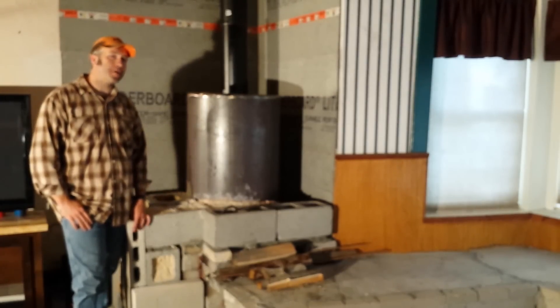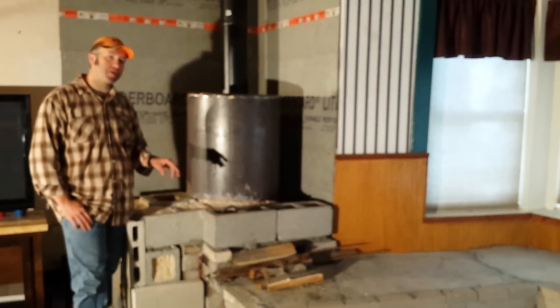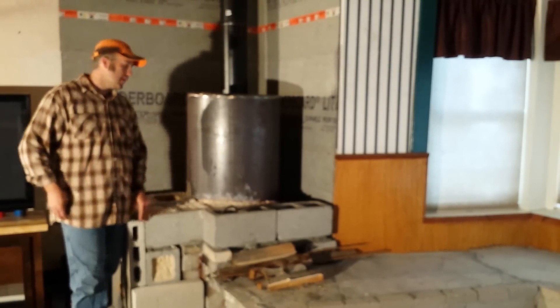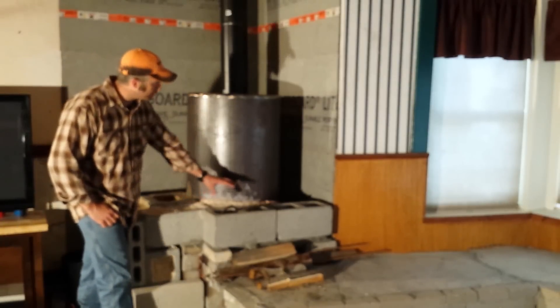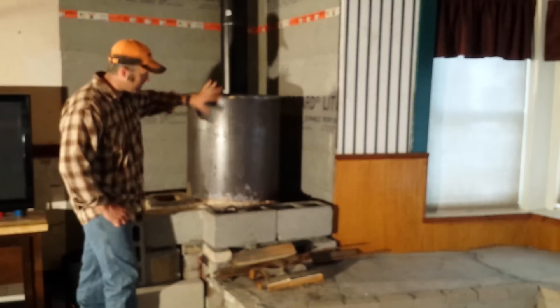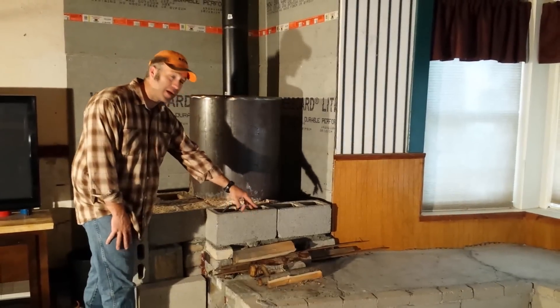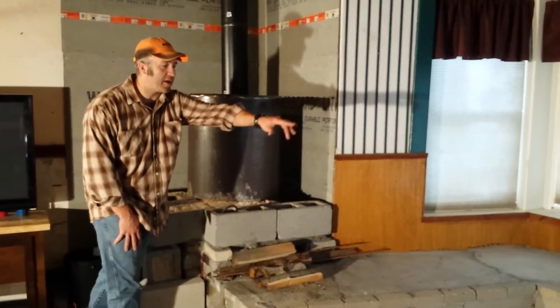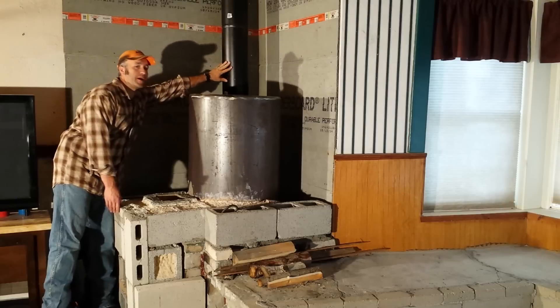So this is a rocket mass heater. Rocket mass heaters come in multiple different sizes, and all the sizes are based off of how big a chimney system you want. I've seen guys build them on 4 inches, 6 inches, and 8-inch round pipe. This one's an 8-inch system. The way these work is we've got a burn chamber, a burn tunnel, the riser, the barrel — which is what this is — and then after the barrel it goes down into the bench, out through the bench, back through, back up behind the barrel, and out the chimney here in the back.